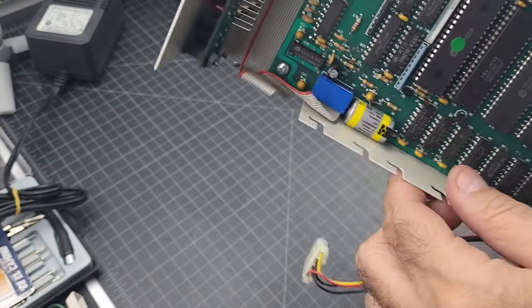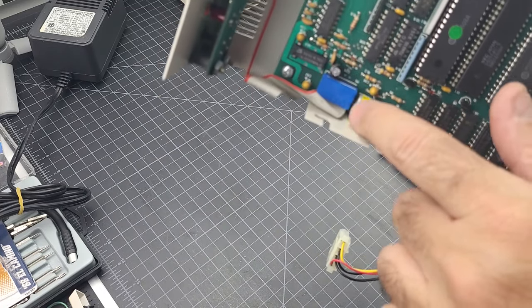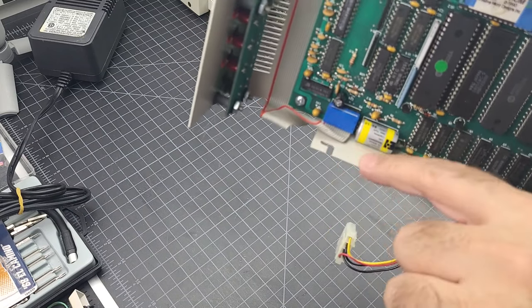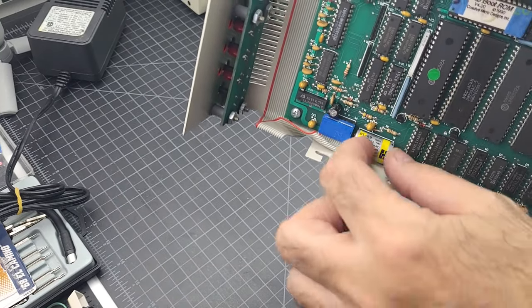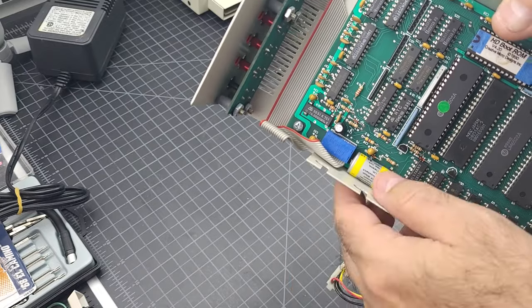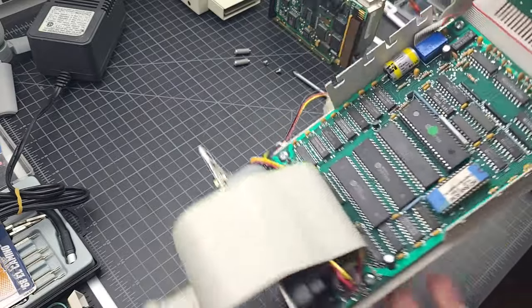The other thing to note is this board has an internal battery with a real-time clock, so I want to make sure there are no leaks. At some point — maybe not in this video — I'll replace this battery. I'll clip the leads, put a quick disconnect, and add a little Velcro on the side so I can put in a battery I can easily replace without soldering. It's similar to what I do with the Amiga 2000 motherboards: take the battery out and put a quick disconnect and new battery in.